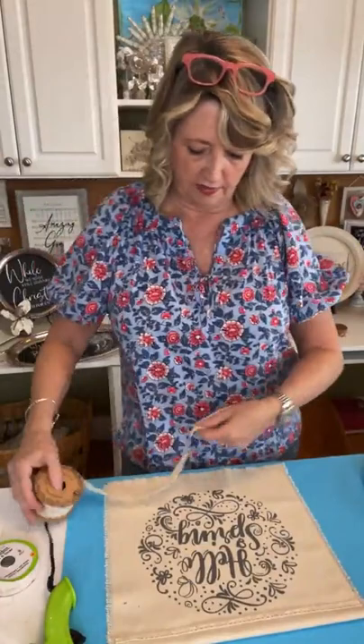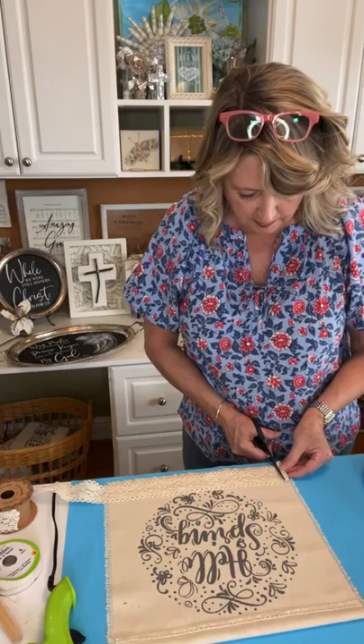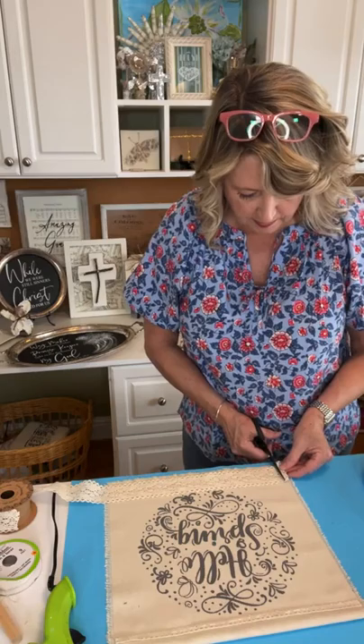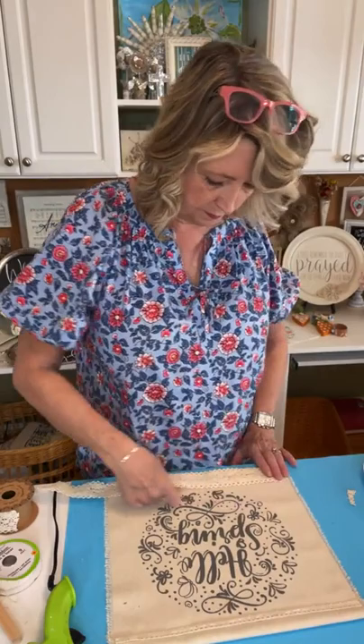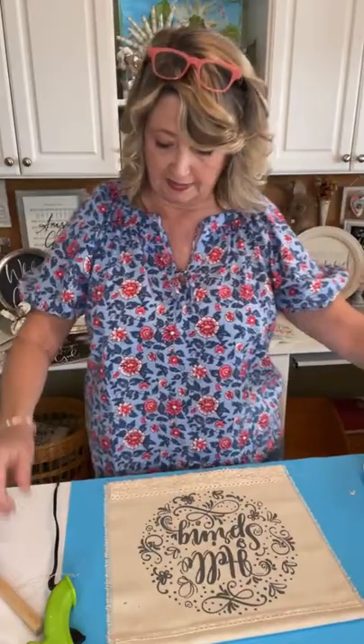I'm loving this wider lace and I'd really like to be able to put it down at the bottom as well. I think I will be able to, so let me trim this up and then we'll do the buttons.